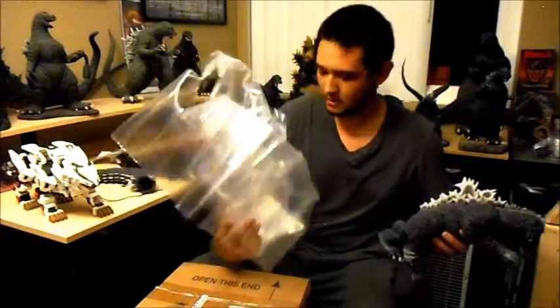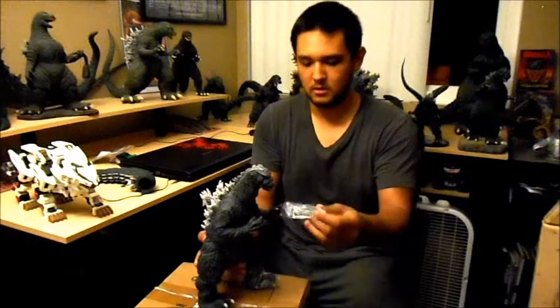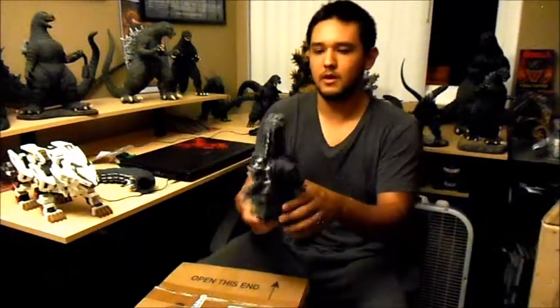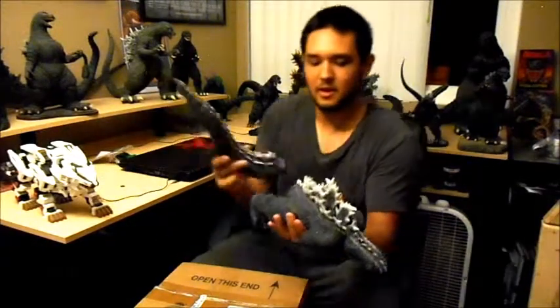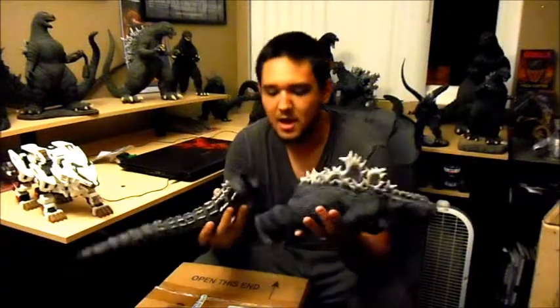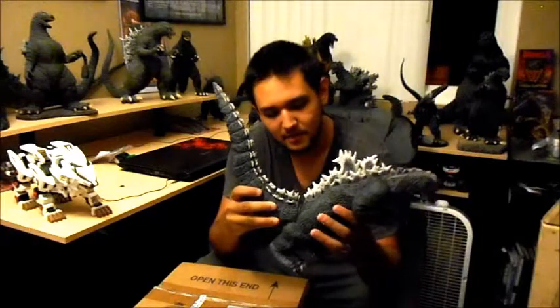Alright, nothing in there. Sweet. Oh, wow — very cool. I'm going to have to heat this up to fit it in there. One second. Hi-yah!